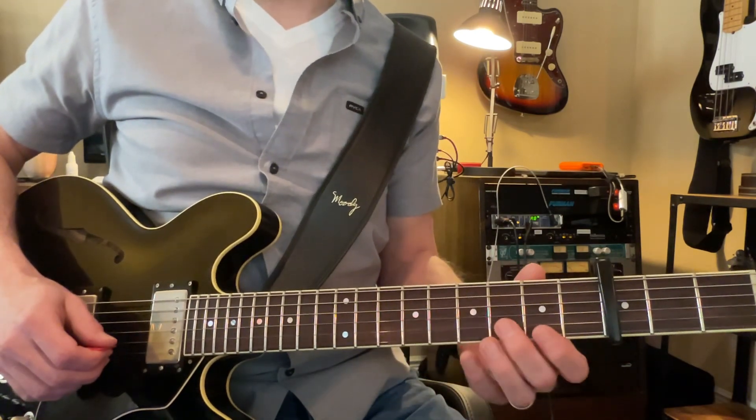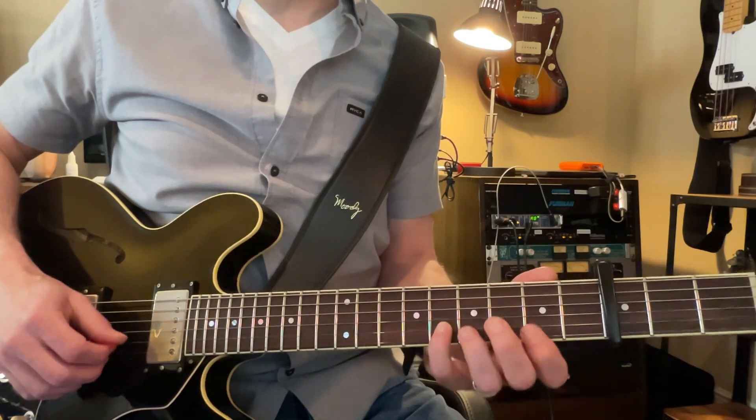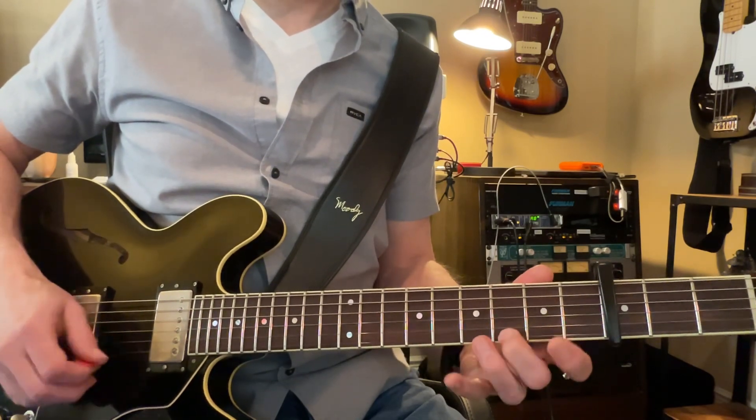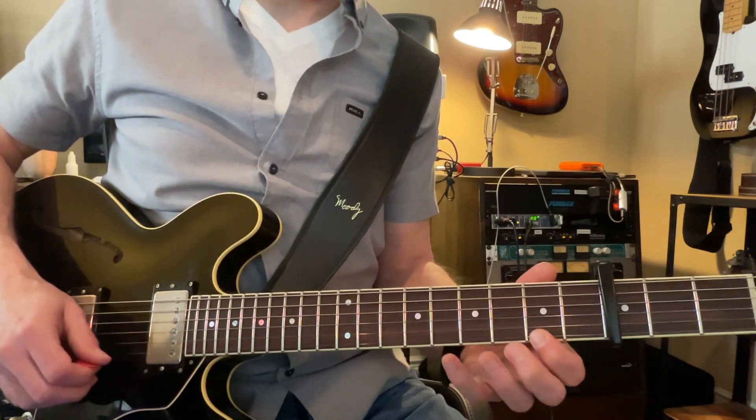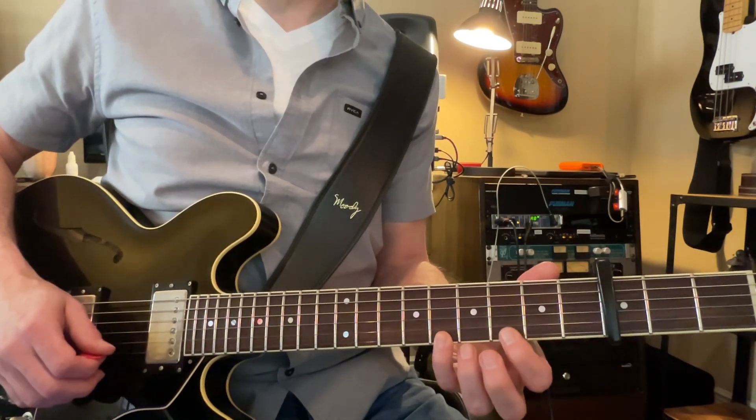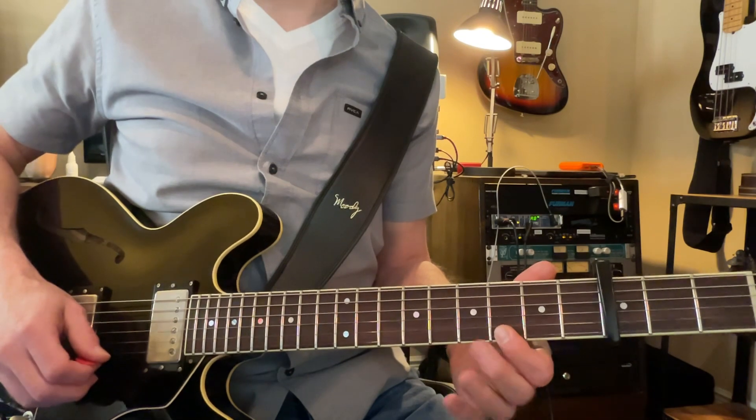The second part of the riff starts here on the G — G, B flat, A, coming up to C, down to B flat.